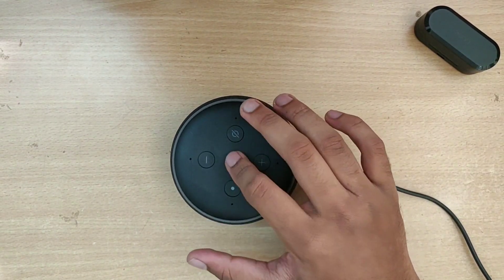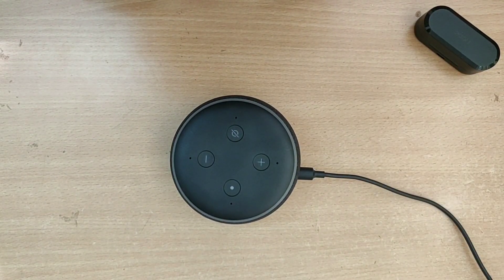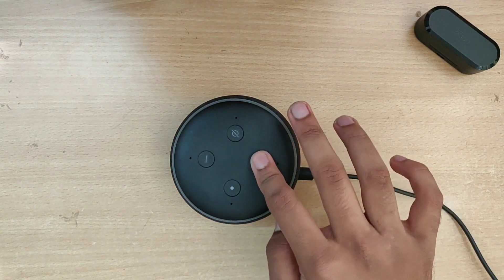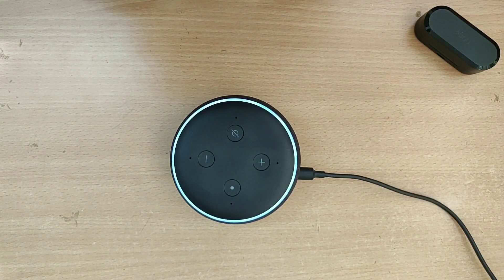Let's just ask something. Alexa, what's the time? — The time is 3:15 PM. The volume is pretty loud — it goes loud. Alexa, how is the weather today?